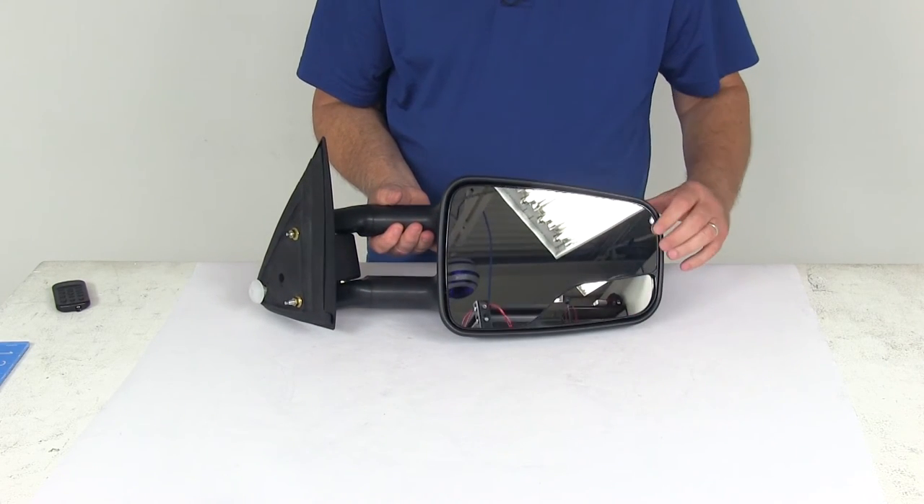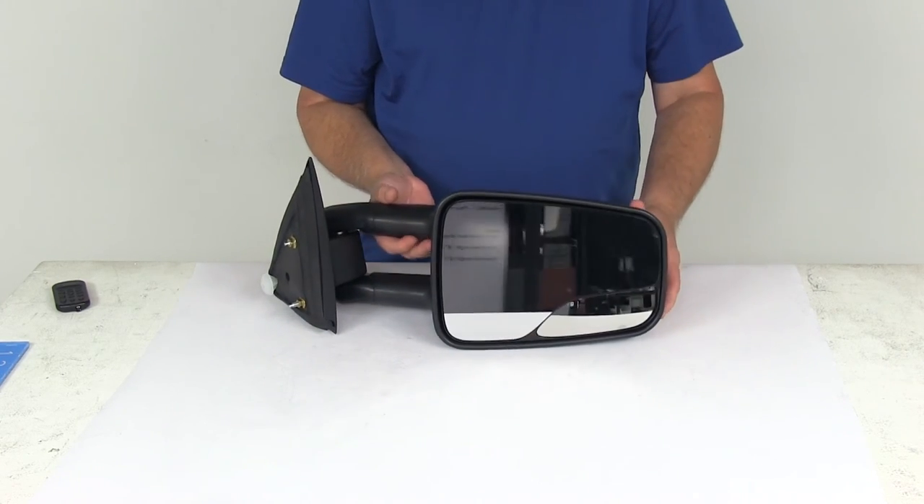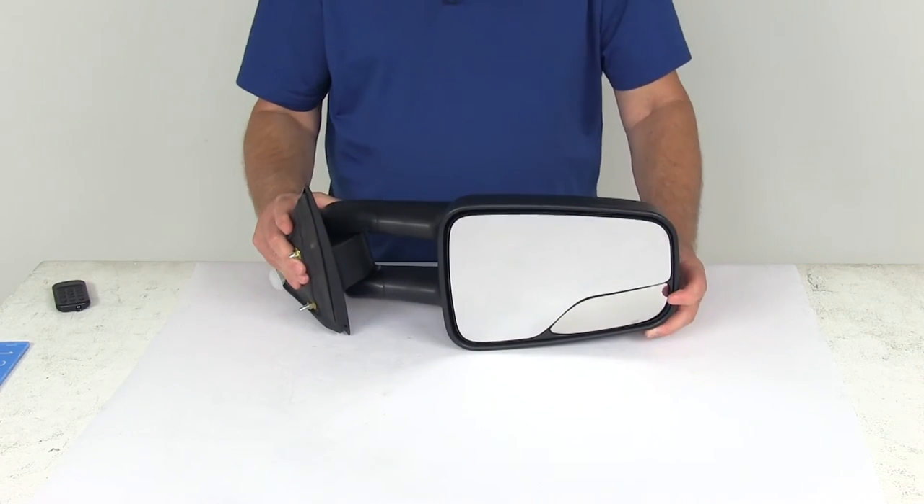The mirrors themselves feature manual mirror adjustment. The quantity on this is for one passenger side mirror.